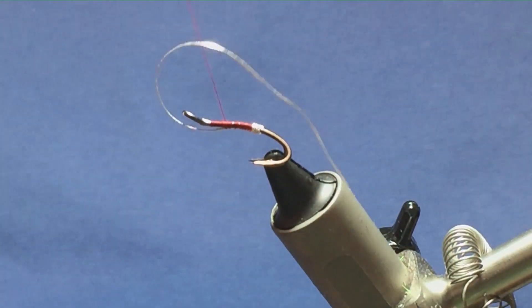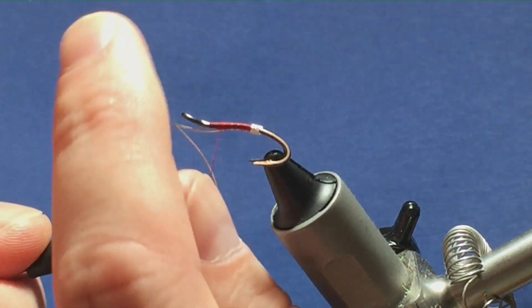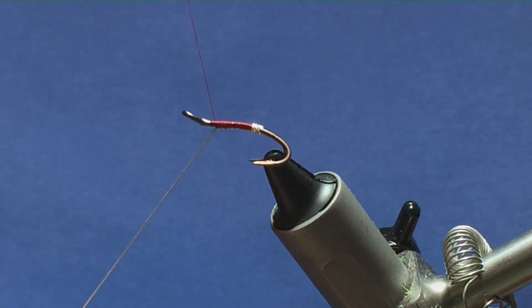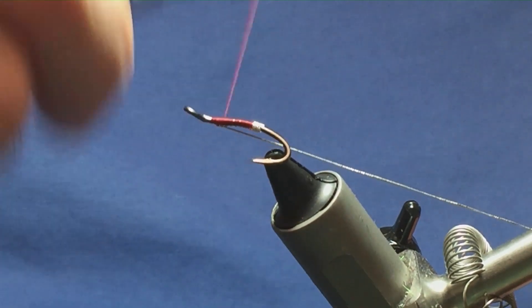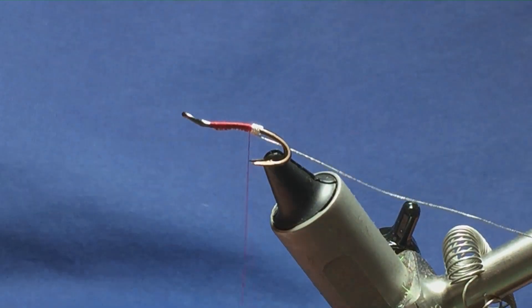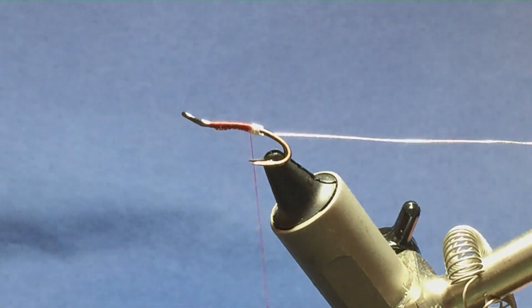On the fifth turn I'm going to bring it up and in between the two hooks and come in with a turn to hold, keeping the oval silver tinsel underneath the hook. Then I'm going to fold it back on itself - I've cut off a long length but I want it long. I'll bring it up the length of the body, fold back the oval silver tinsel, and bring my thread back down. That locks in your tag really well and makes the fly a bit stronger.